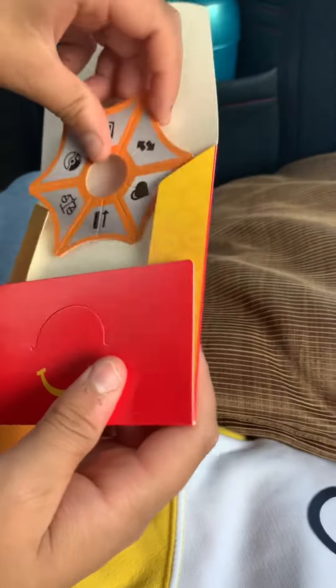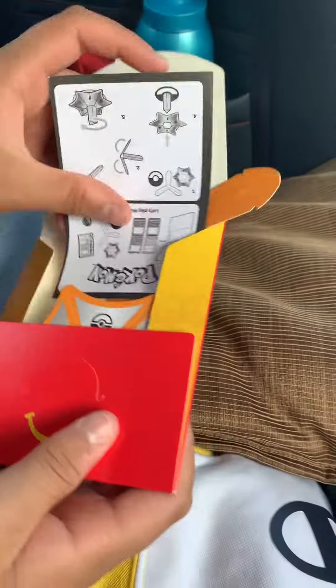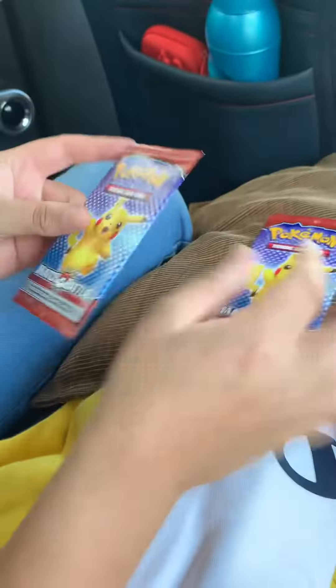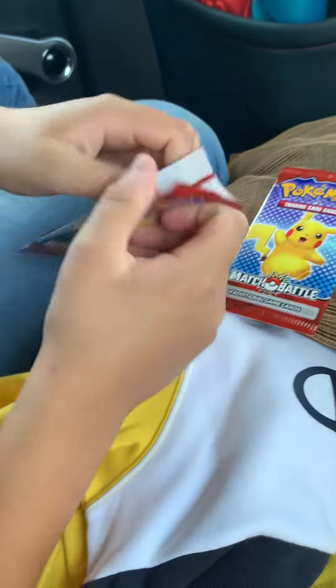Let's put everything back in. Now time for the pack opening. I figured out the trick — it is three to the front. So let's open it.